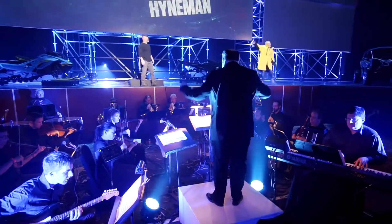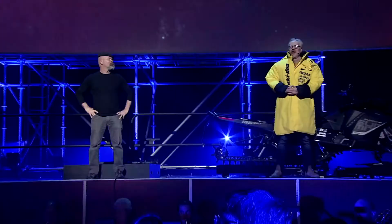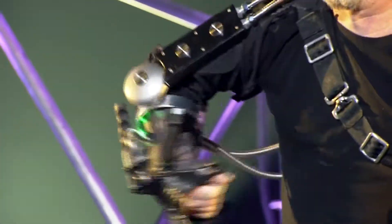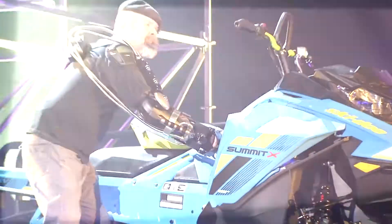Ladies and gentlemen, please welcome Jamie Heinemann and Adam Savage. Thanks to the ultra-capacitors, the Rotax E-TEC engine, and the technical wizardry of BRP engineers, Ski-Doo has created an engine starting system without a battery.